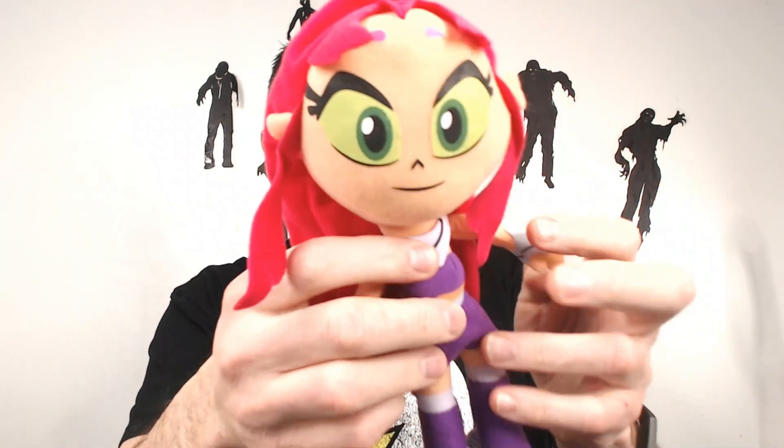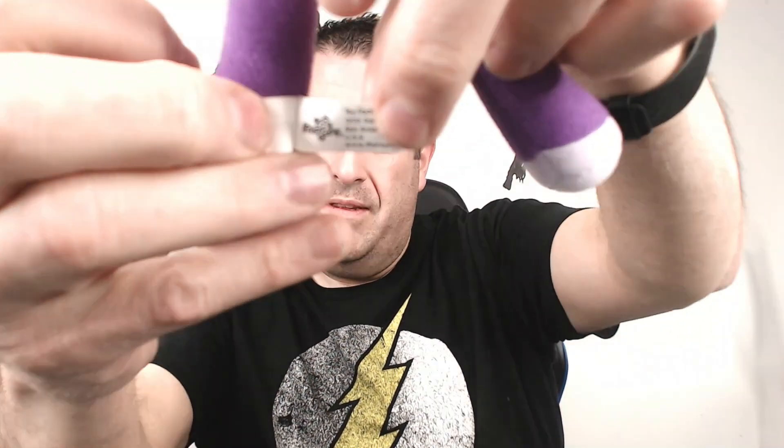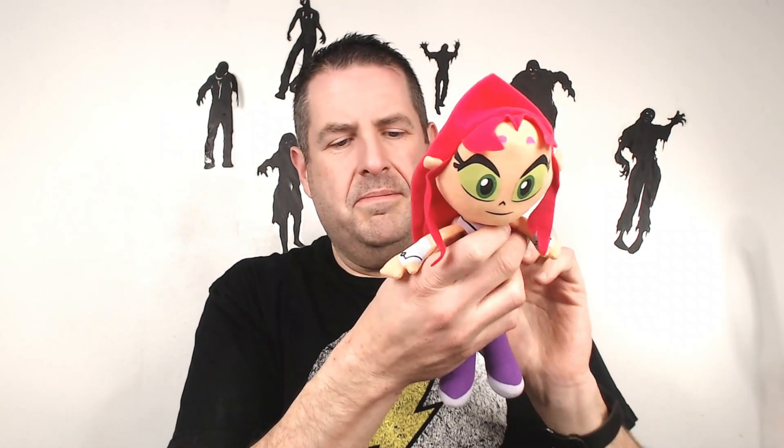What else do we have? We have Starfire from Teen Titans — she's got some nasty hair. It's just one of the ones you get out of the crane games; nothing special. It's Toy Factory, so yeah, it's a crane game one — not super expensive. Probably $18 for Starfire. She's a nice character though, I'll still look her up so hopefully I can get a little bit more, but I'm guessing about $18.